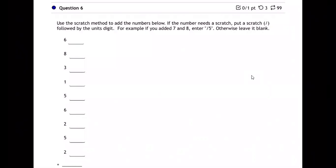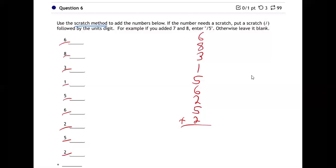On number six, we're adding a new method — the scratch method. This is going to be a little weird, so let me show you. You already know how to add quite well. Let me add these numbers over here on the side the normal way: six, eight, three, one, five, six, two, five, two. You can use calculators on the test — that's fine. But you will teach kids to add numbers in their head, at least for a little while. So how do we teach kids to add up a long string of numbers? Here's the normal method.